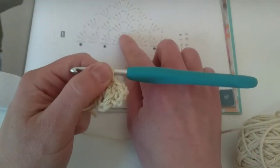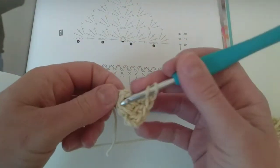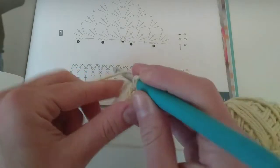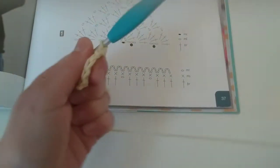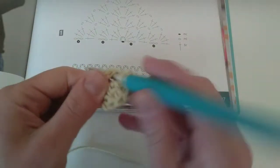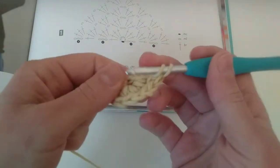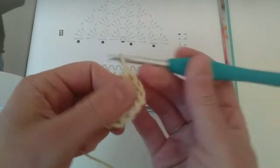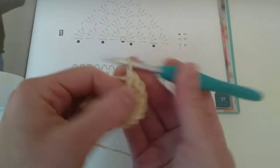And now two chains. And now one, two, three, four double crochets. This is for those who already know what a double crochet is, because I'm not showing you here how to make it — I'm going to show you how to read the pattern. So here I'm on my third one and I need four. So I have my first row of the pattern done.